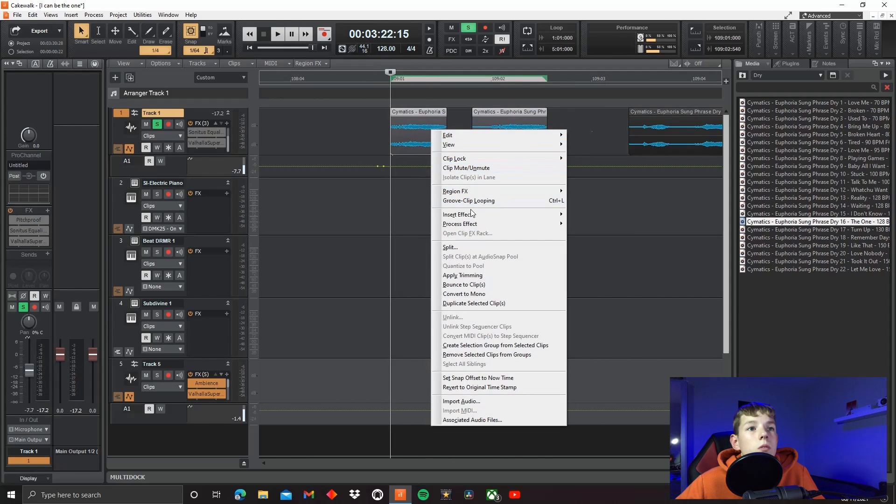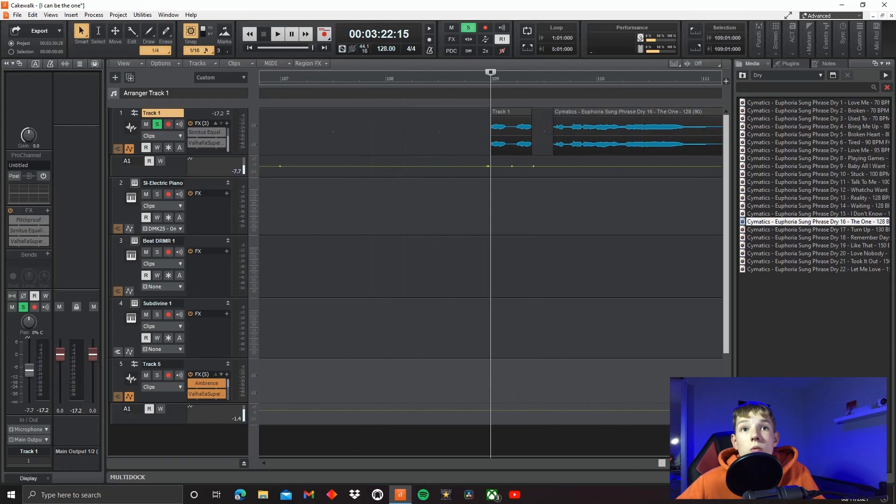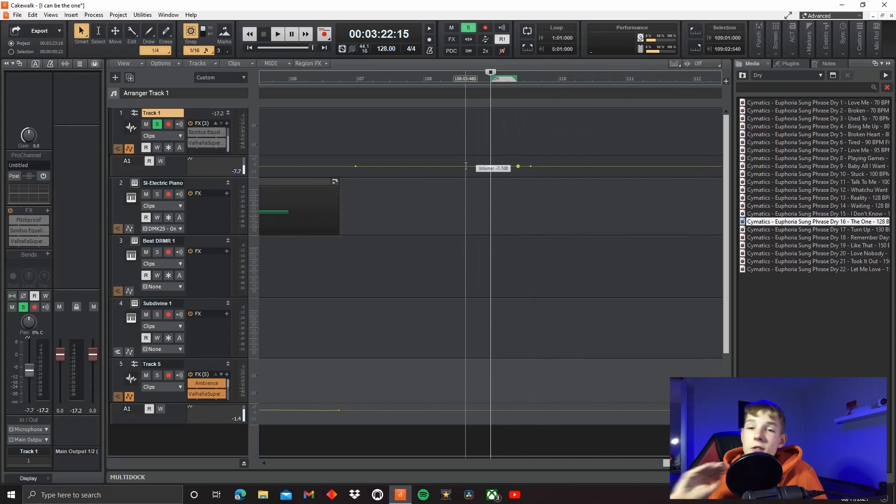And then all I'd do was go bounce to clips, and then it's like that was already like that. Very easy to make a vocal chop, especially in Cakewalk, which is what I'm showing you in. So that is how you would chop it up, and then you'd take all the bits you want — it's a very creative process, and you change it how you want it, and it's all down to you.